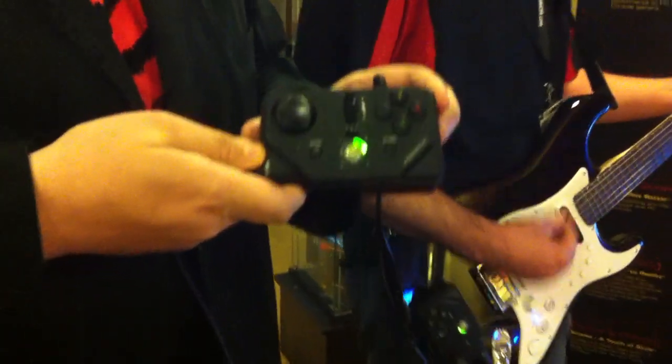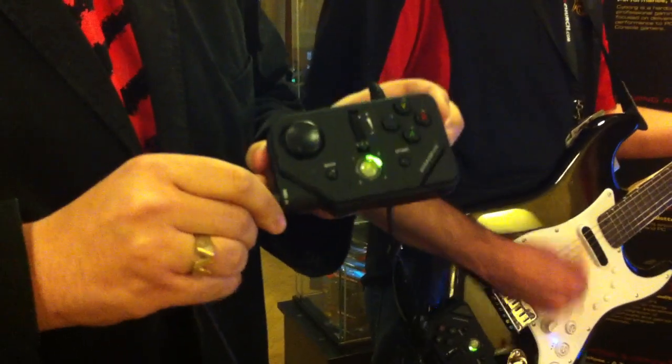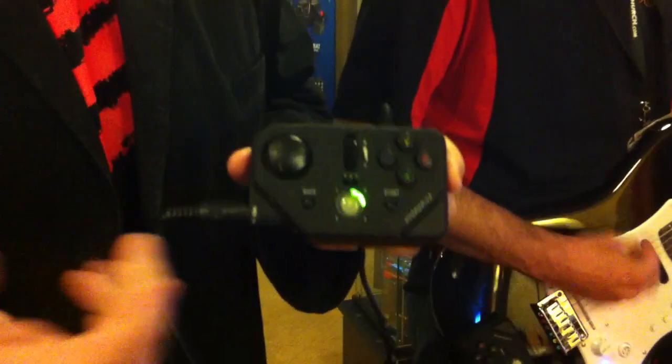This is our brand new MIDI Pro adapter designed exclusively for use with Rock Band 3. I've got the Xbox 360 version with me here. There's a separate PS3 version and a separate Wii version. All three units retail for $39.99.